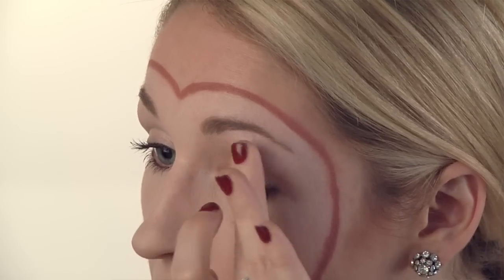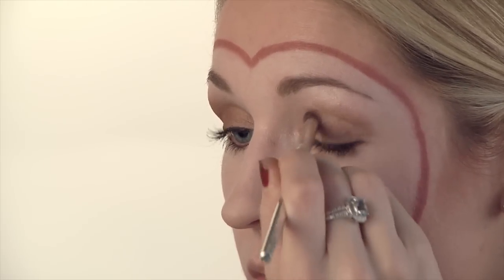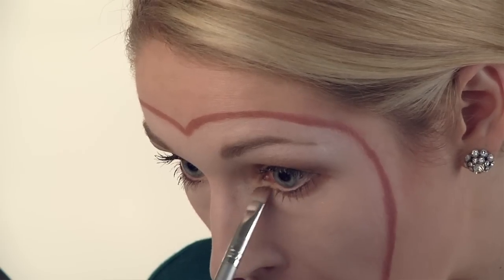I'm going to put a little base on each eyelid. We're going to take that tan eyeshadow and apply it to both eyelids. And then we're going to use the white underneath both eyebrows. I'm also going to apply that brown underneath each of the eyes.